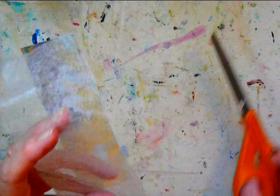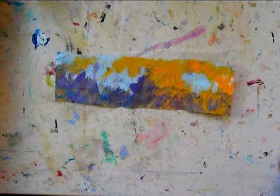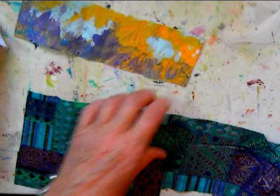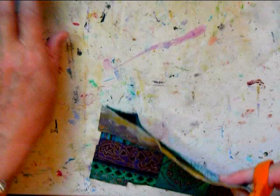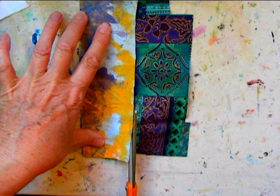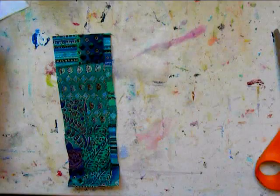Here I'm using the double-sided fusible web. It's a stabilizer that holds everything together and makes it sturdy. As you can see, it's a medium weight webbing — there is heavy duty and also some fine webbing, but medium is best for this kind of work. I'm also using some fabric as a lining at the back because it's softer against the skin, and I like the pattern. Cutting it the exact same size.